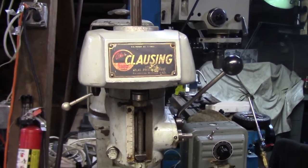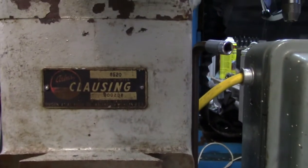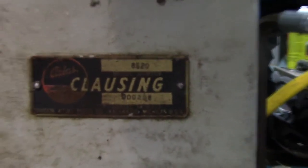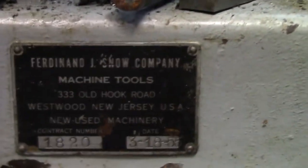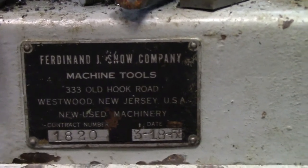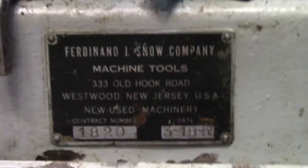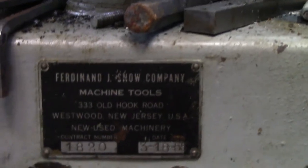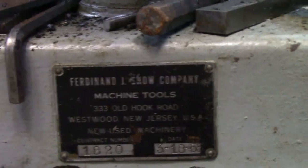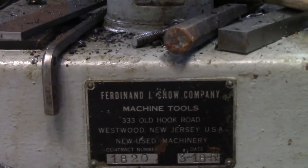This is a Clausing 8520 vertical milling machine. These machines were built from the mid-1940s or so — originally I believe the company was called Johnson. There's the data plate. This particular machine was originally delivered by a company named Ferdinand J. Snow, originally in Westwood, New Jersey. The plate is stamped March 18th, 1955. I did a little research — Ferdinand J. Snow appears to have moved to Midland Park, New Jersey at some point and then seems to have gone out of business.